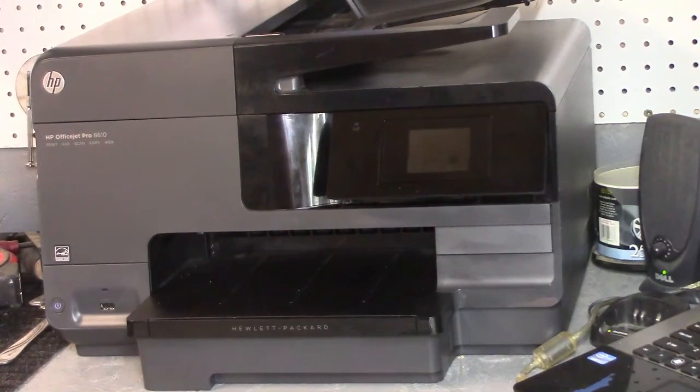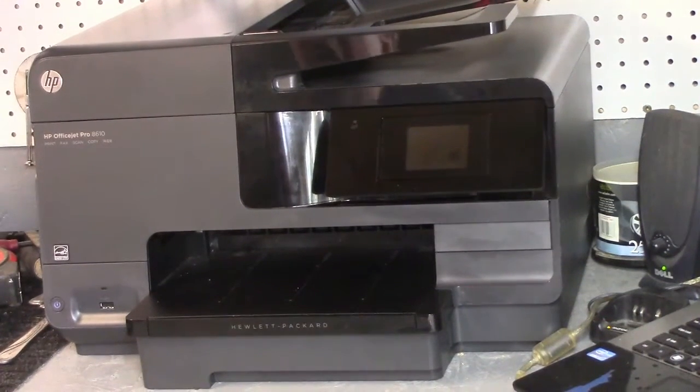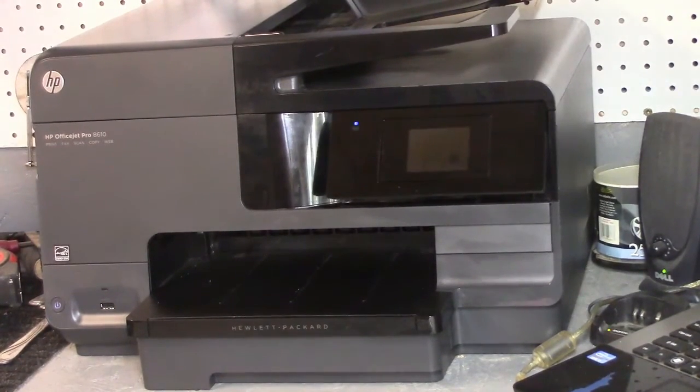The old one didn't do copies, it wasn't wireless, it wasn't duplex. So for $95 out the door, with enough ink to print probably 100 to 150 copies, I decided to just buy a new printer. It's wireless, it's a fax, a scanner, a copier, and it's duplex — which means it prints both sides of the paper automatically, without you having to take it out and flip it. You'll see the paper come out, go back in, and come back out with the other side printed.